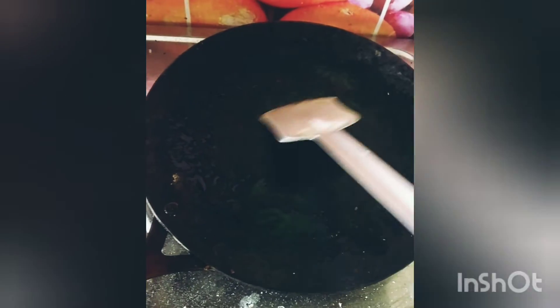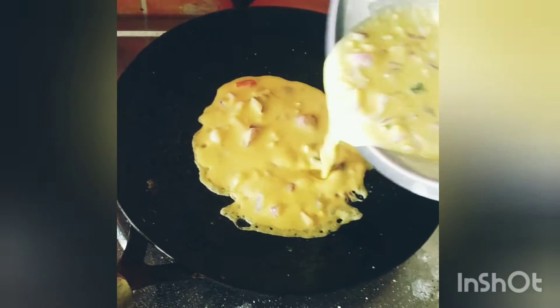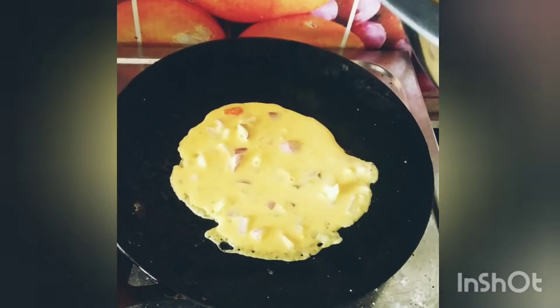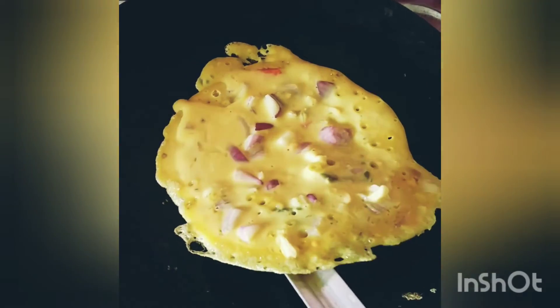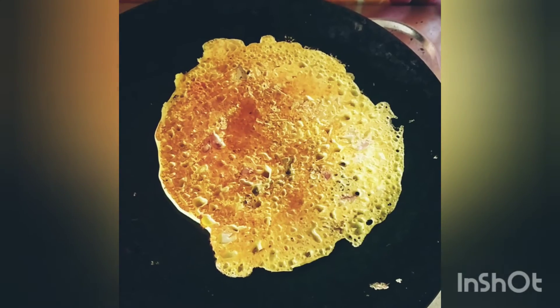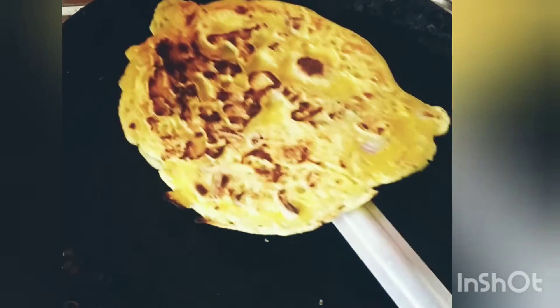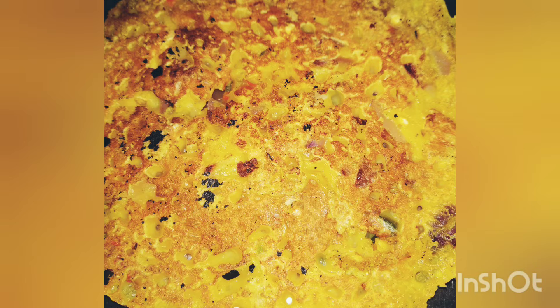Next, we heat oil in a tawa or flat frying pan. When the oil is hot and the flame is high, we slowly pour a little amount of batter on the pan. We wait till one side of the pancake gets cooked, then we flip it slowly and very carefully. Once both sides are cooked and it looks brownish, we serve it on a plate.